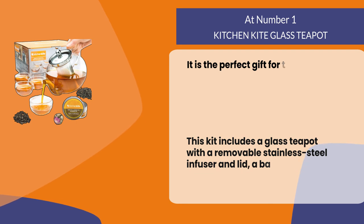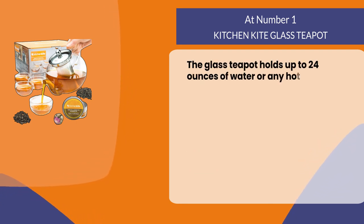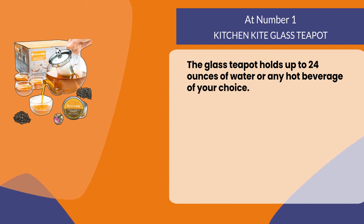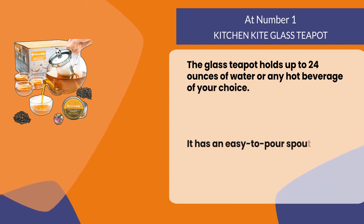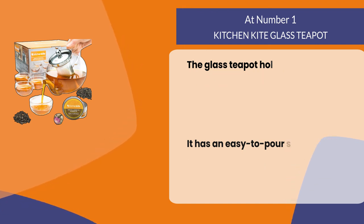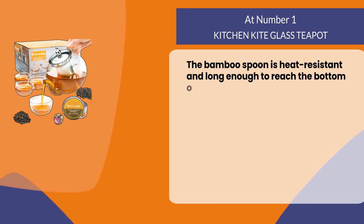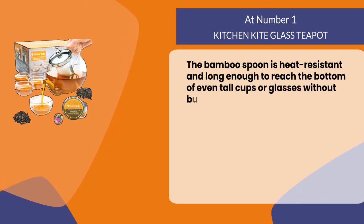The glass teapot holds up to 24 ounces of water or any hot beverage of your choice. It has an easy-to-pour spout on the side of the pot that prevents spills when pouring. The bamboo spoon is heat resistant and long enough to reach the bottom of even tall cups or glasses without burning your fingers.